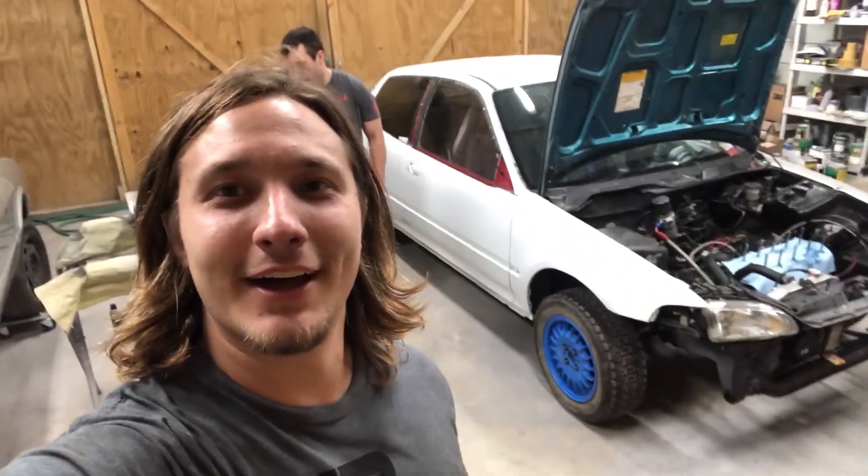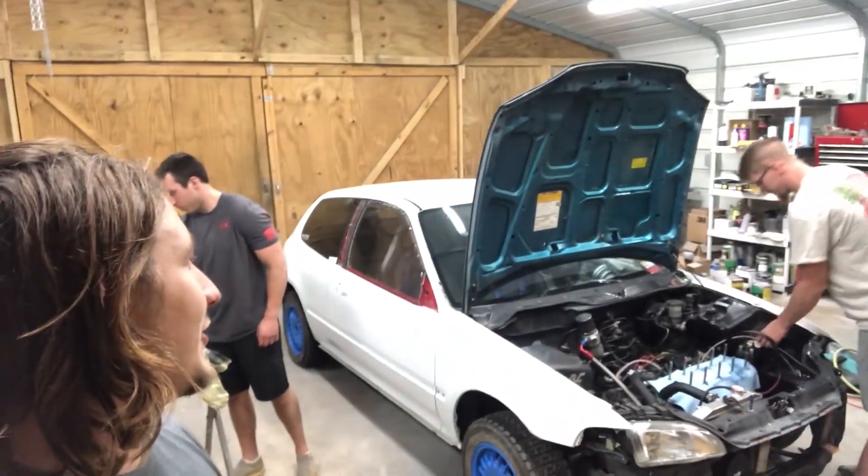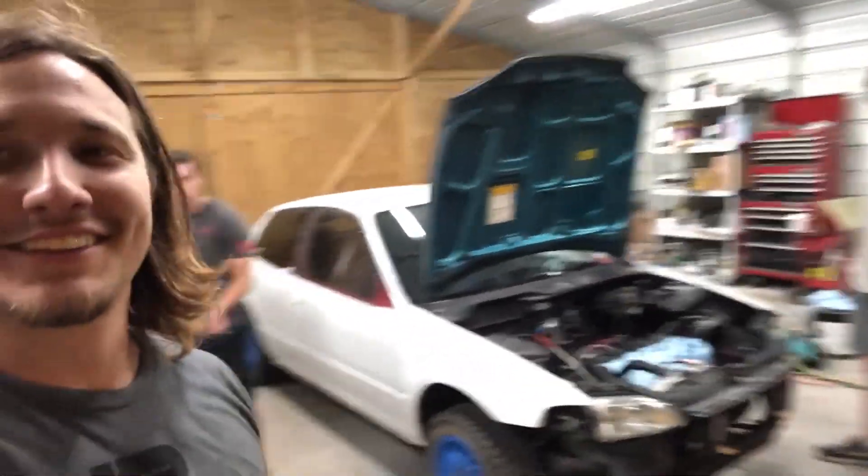What's up YouTube? This is going to be our new project. What do you think? 500 wheel? Drag it? We better. Made 450 before. Bottom end's kind of messed up, but we're going to send it anyways.